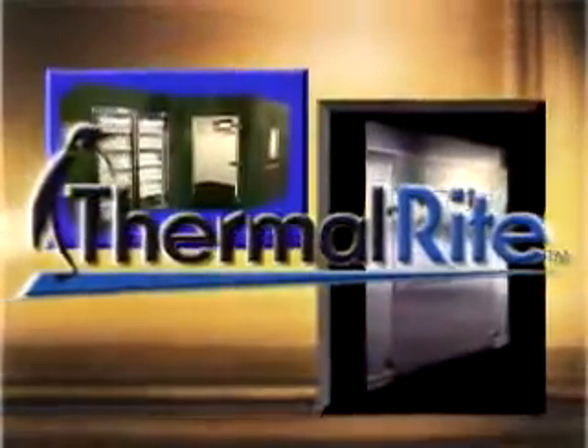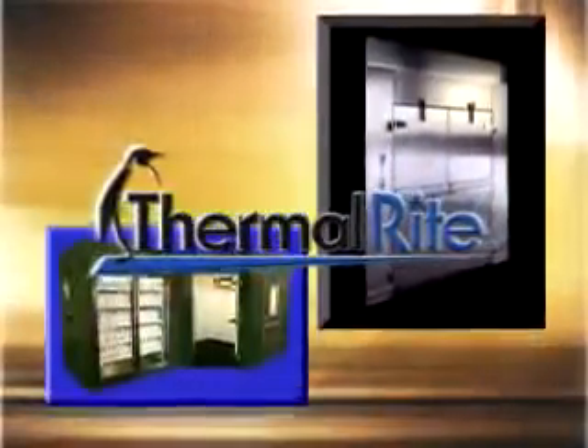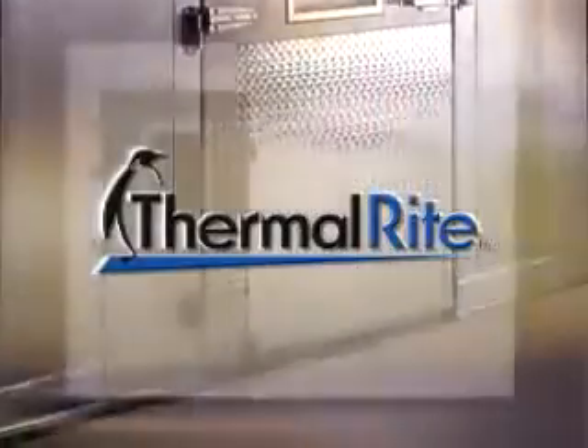ThermalWrite is a leader in the manufacture of walk-in coolers and freezers for the food service, institutional, and environmental industries. With this fine tradition of quality, customer service, and reliability, you can rest assured that you made the right decision when you bought ThermalWrite.